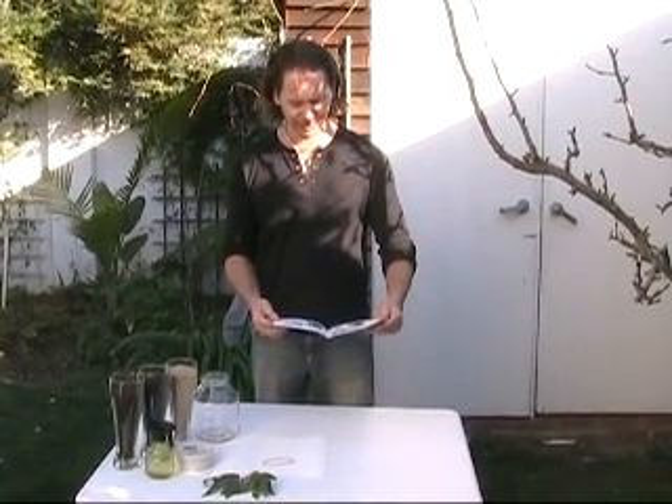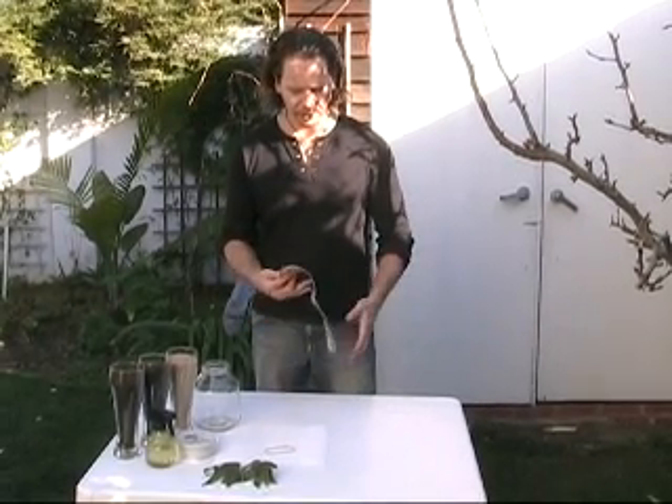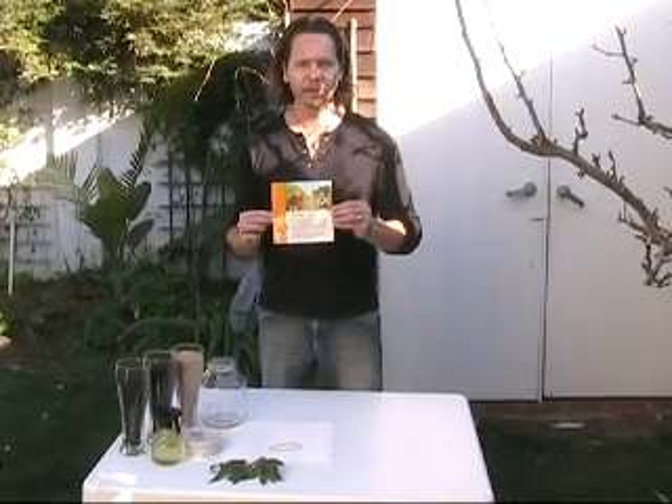Welcome to Science Castle. Today we are going to do a cool experiment on earthworms. That's experiment number six in the animal science kit.